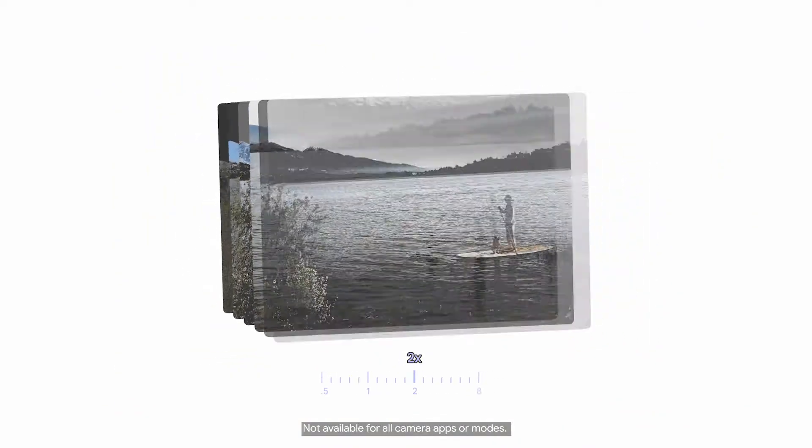When you zoom in, your phone adapts to the zoom and takes multiple images at roughly the same time. After pressing the shutter, the software merges those images.